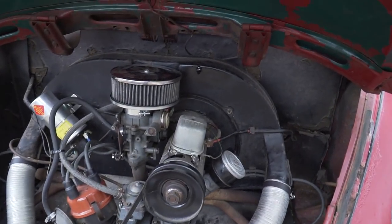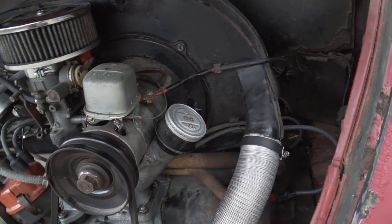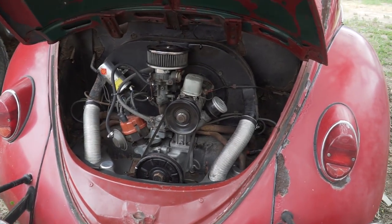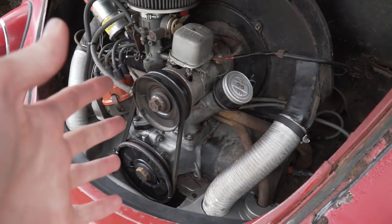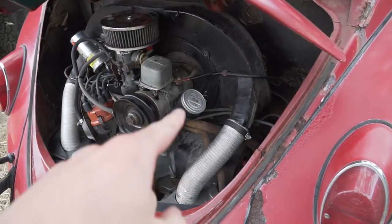Step one is complete — I got that old breather setup all off the motor. I covered this port right here with duct tape. If you're going to have any port to the motor open at any point on any vehicle, you definitely want to keep that covered up. You don't want dirt or anything going down into the motor because that'll cause super bad problems you do not want to deal with.